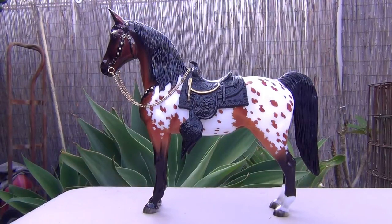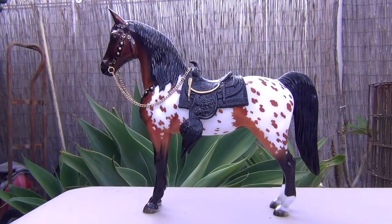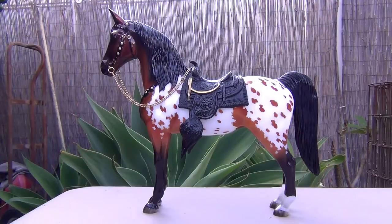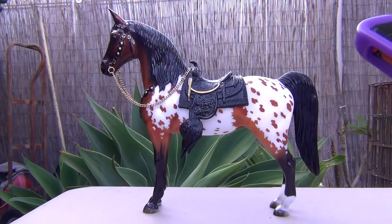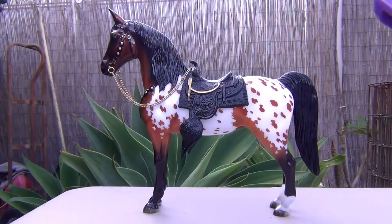Hello everypony! Today I'll be reviewing this handsome fella who could actually be considered a mare — this mold does not have any stallion or gelding parts. But I always call it a he because this mold just looks like a he to me. If it looks like a she to you, it could be a she — it could be whatever you want really.